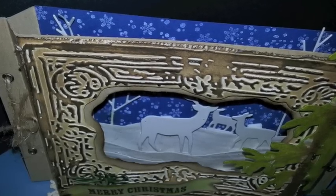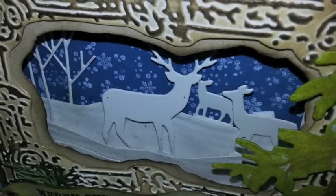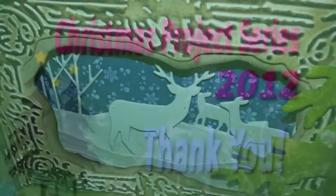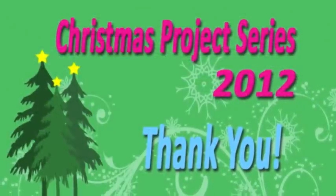I hope you are ready for a great Christmas. I am blessed to have you all as friends. You all take care and I will be back to share another project soon.